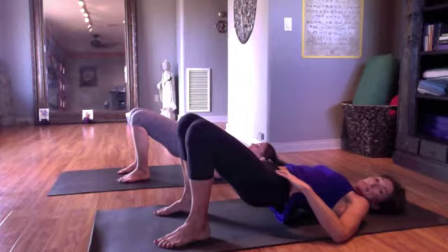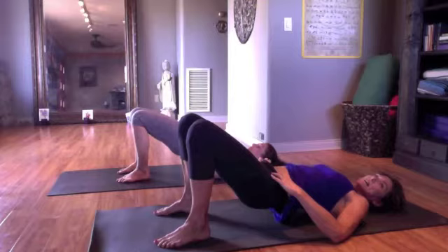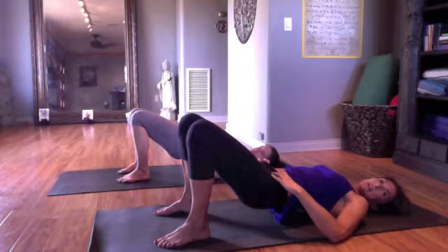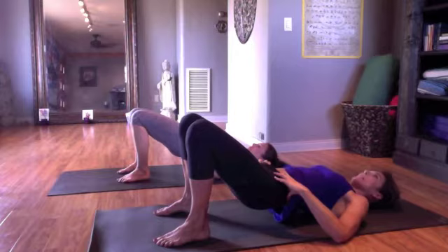Then try bringing your left sits bone to your right fingertips. Your fingertips are still right inside your hip points — left sits bone, right fingertips. Feel that diagonal. Engage and release. Do about 10 reps there. Notice the diagonal between those two points. Can you feel a different sensation in your inner thighs? Is one inner thigh firing more than the other to help your diagonal?